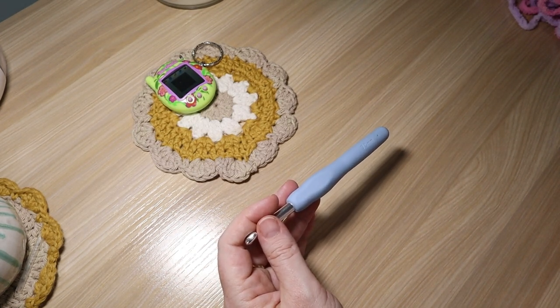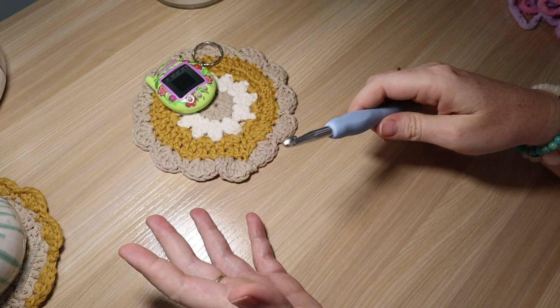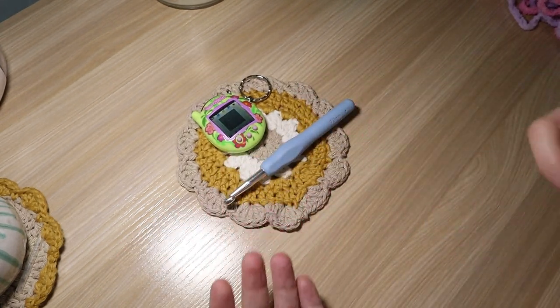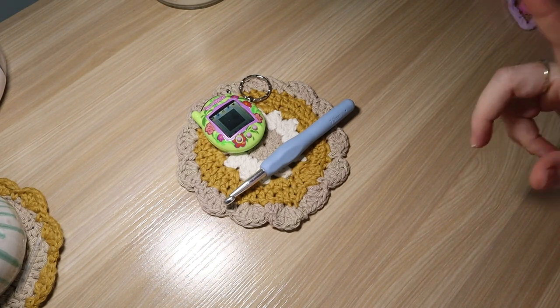I'm going to show you when you make this case how to make it work for your Tamagotchi. If I were to just give you instructions with specific stitch counts and rows, it's not going to fit your Tama because everyone crochets differently — we all have different tensions and maybe you're using a slightly different yarn. So I'm going to show you the best way to get the best fit and how to be flexible with it. Let's get started.